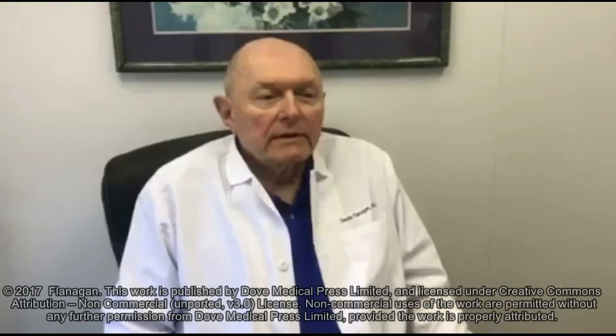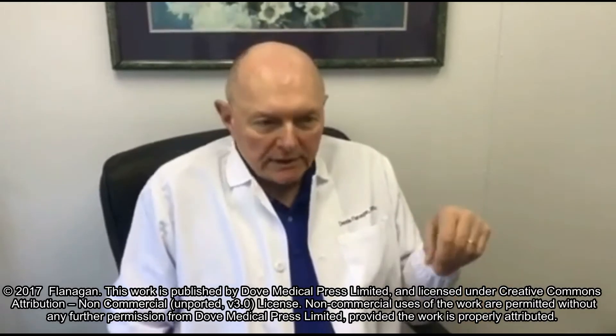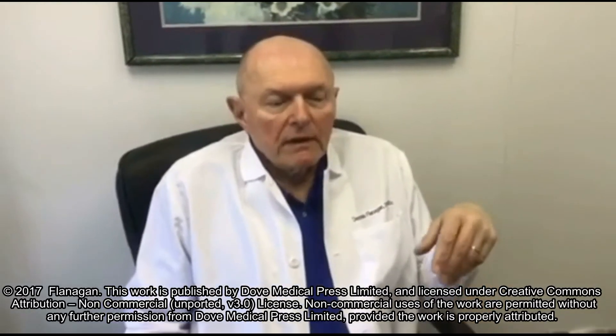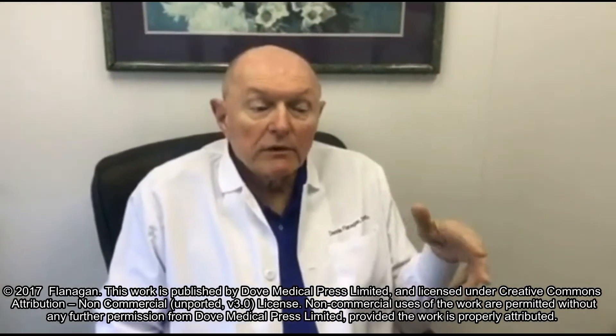Hi, I'm Dennis Flanagan. I'm a clinical dentist in Connecticut, USA. Dental implants are placed endosiously and the bone is the ultimate bearer of the occlusal load. Bone has a structural capacity with limitations and it can be overloaded by the occlusal forces.